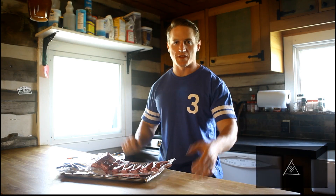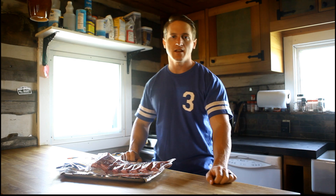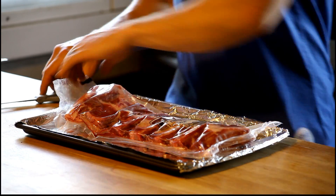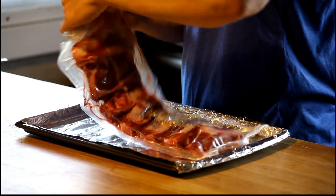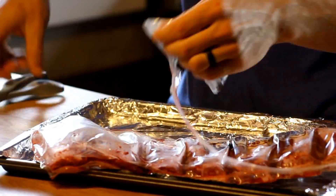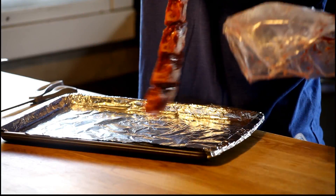Hey everyone, Cody Lefevre here with another episode of If It Fits Your Burrito. Today we're getting hot, we're getting fiery, we're putting ribs on the Barbie. That's right, read it and weep suckas. This whole rack is gonna go in the oven for a little bit, then we're gonna put it in the grill and then we're gonna put it in a burrito and we're gonna put that in my belly. It's gonna be the most delicious thing you've ever seen.